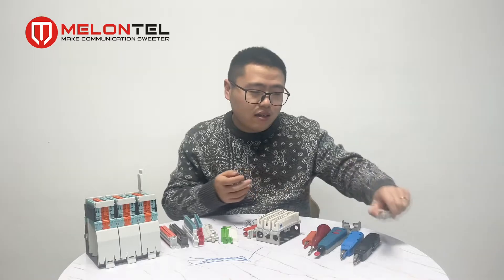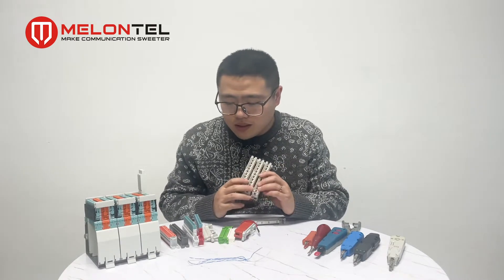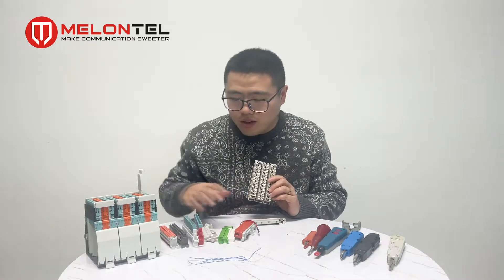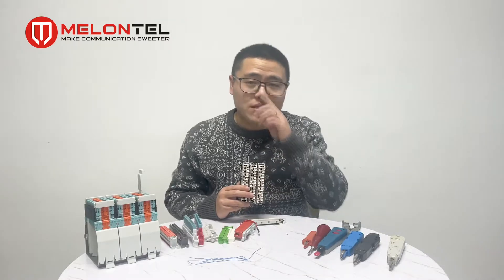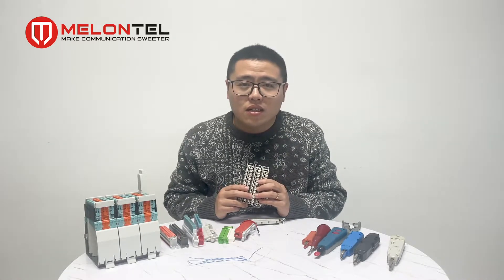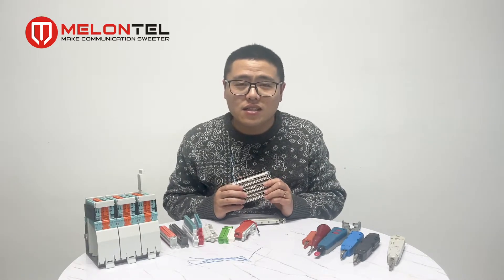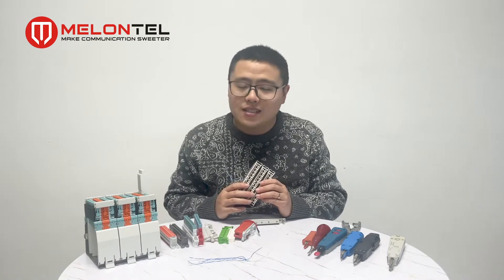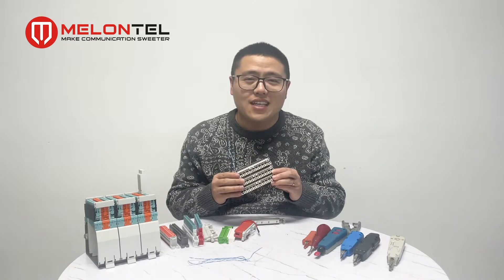When we do the cabling of the MDF, we always choose the Krone type because it is the cheapest option. Since Krone modules are always used in big quantities, it keeps the production cost very low. It's also very easy to use, as you've already seen. So I suggest when you do MDF cabling, choose the Krone module — I think it is the best choice.